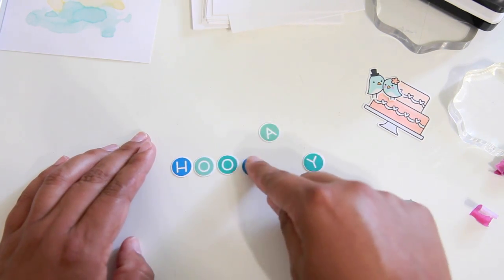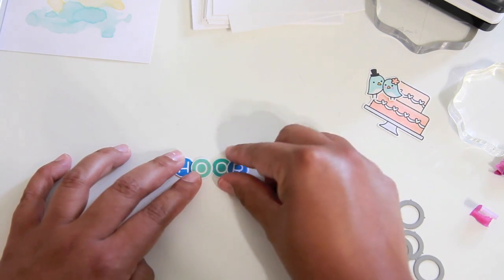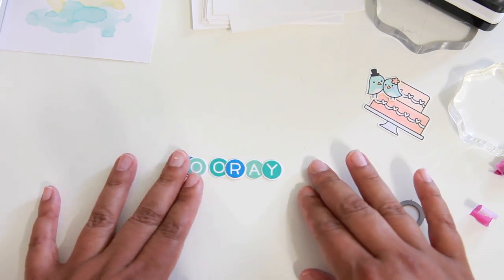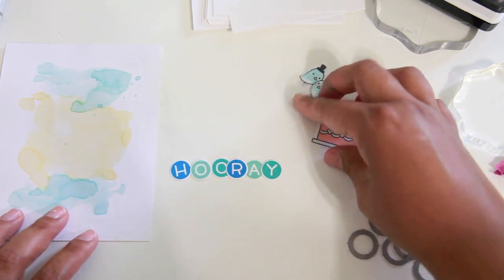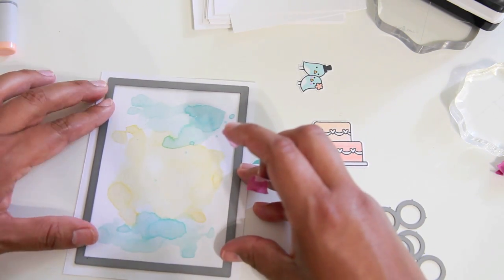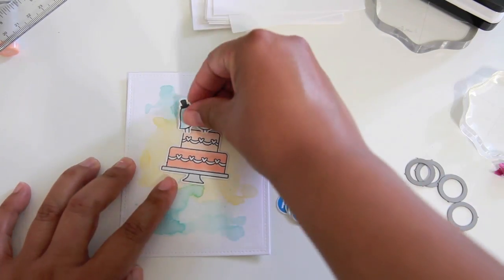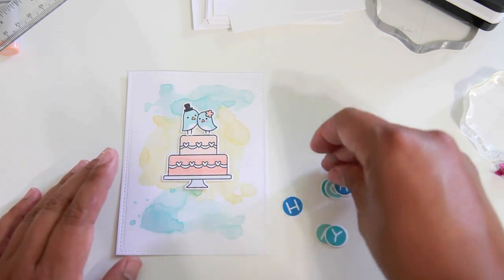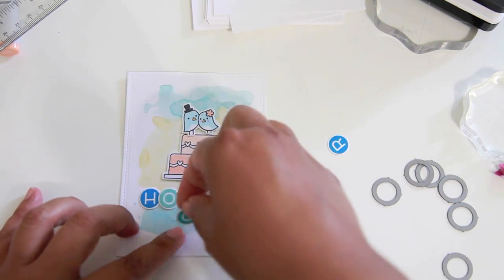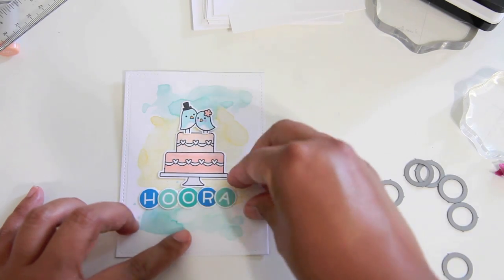Off camera I went ahead and ran these through the Cuttlebug — look at how the colors go together, it's so cute. Now I'm taking the largest die from the small Stitch Rectangle Stackables set to die-cut this watercolor piece because I want that stitched edge effect. I also want a little border in the background when I prop it up on the 3D adhesive foam and put it on a top-folding card base.